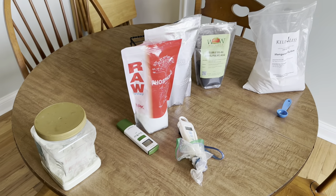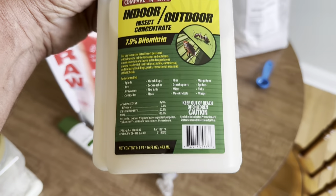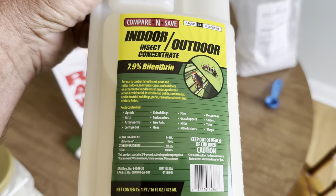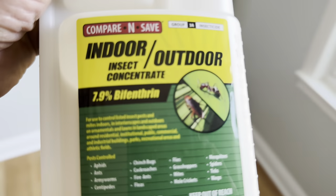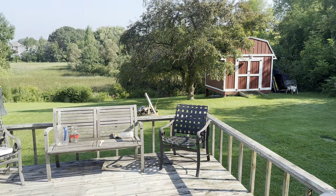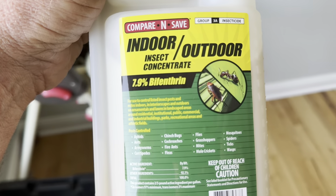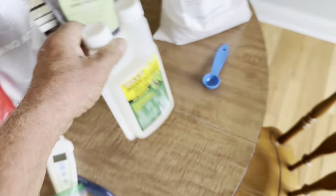I foliar feed about twice a week if the rains will stop. I've also foliar fed for bugs using Talstar — great for insects. This is bifenthrin, about a $12 product. These are awesome. If you've got heavy mosquitoes, you can spray the woods — wear a mask and spray the woods to cut down on mosquitoes. You can get this at Tractor Supply. It's not very expensive for treating for bugs.